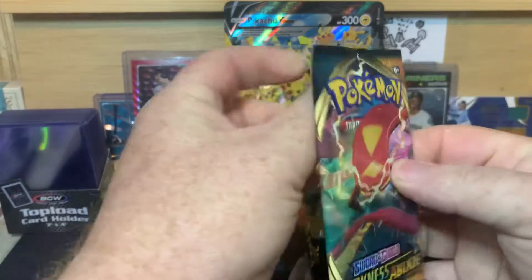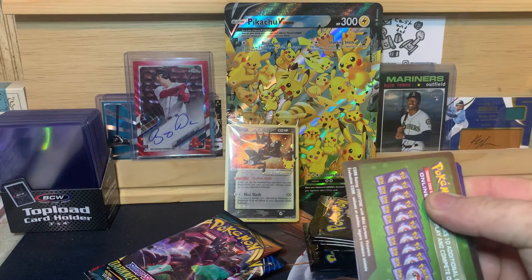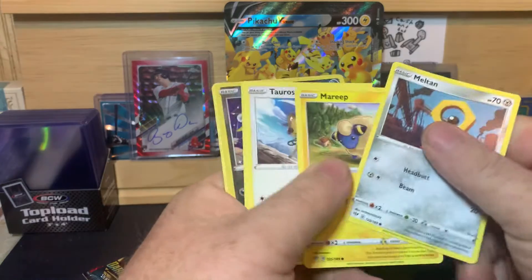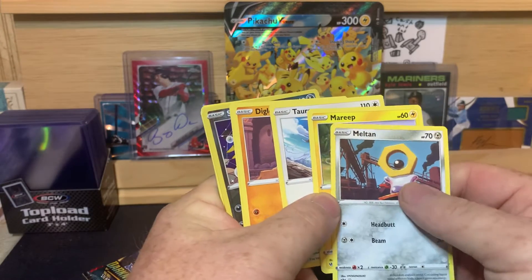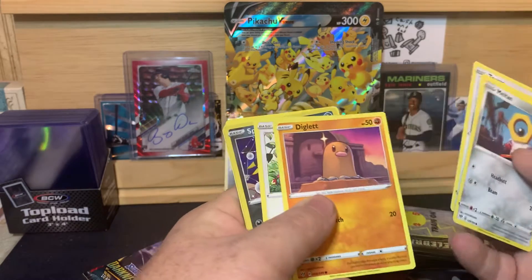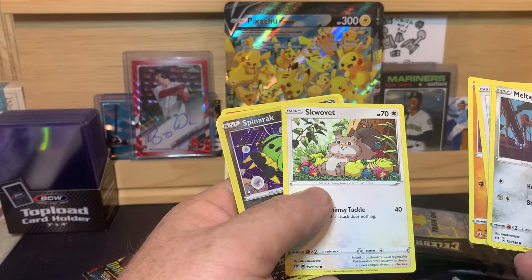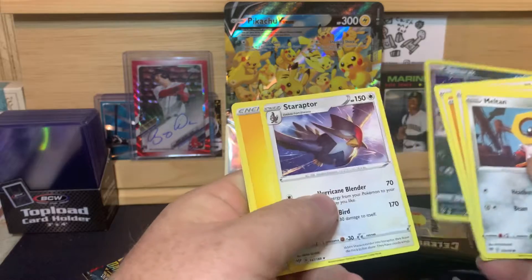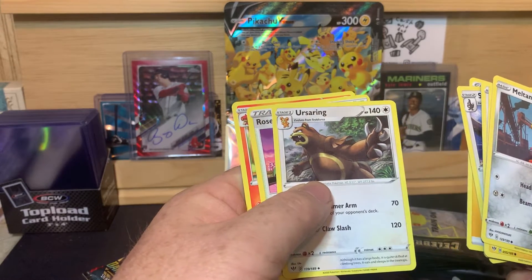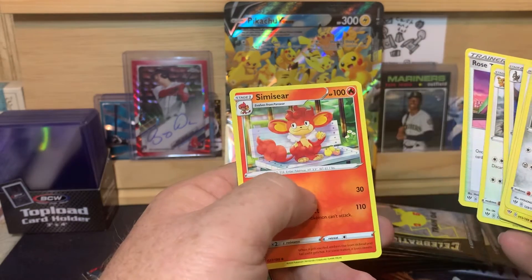I'm not sure what the chase cards are in these — I'm not super well versed in Pokemon, so I'm not sure who I'm looking for. Meltan, Marie, and I'm sure I'm pronouncing most of these names wrong. Tauros, Diglett, Sklovit I guess, Spinarak, Staraptor Energy, Ursaring, Rose Tower, and Simiseer.